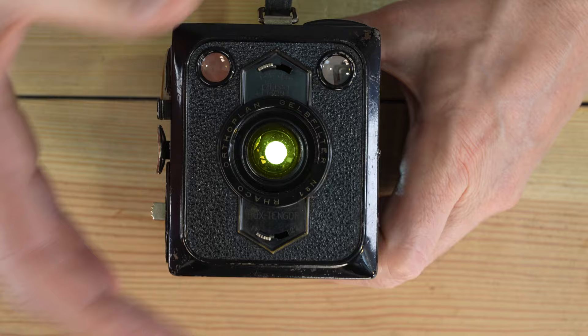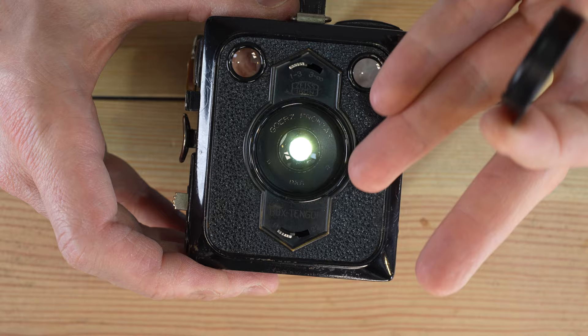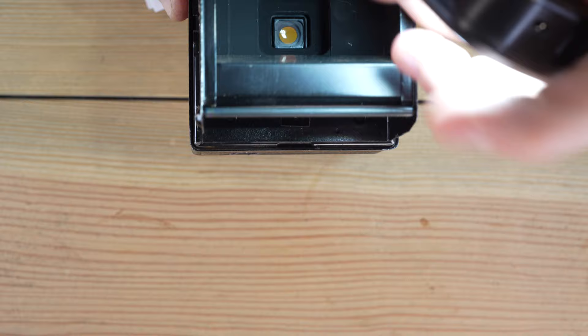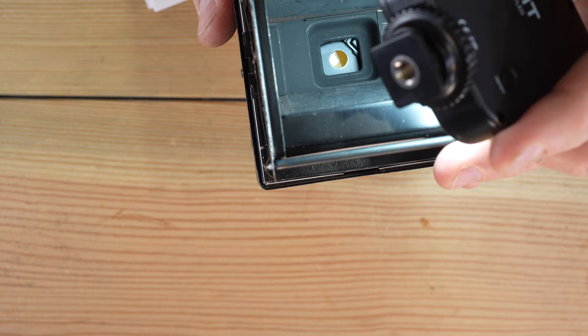Why is this yellow? It's because I have a press-in filter intended for contrast control. Single element lenses, especially uncoated lenses like this likely had, are generally low contrast, so a contrast-enhancing filter was a good way to improve contrast in images. I'll flip this over and show you that focusing lens — there we go. That's close focus, infinity focus. It's really neat how that works.